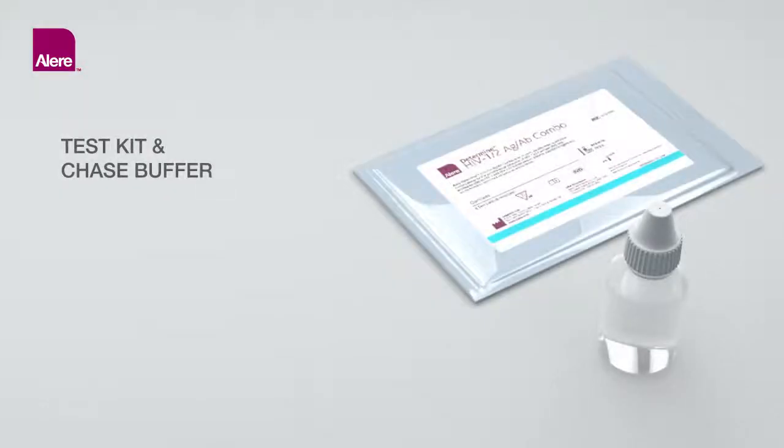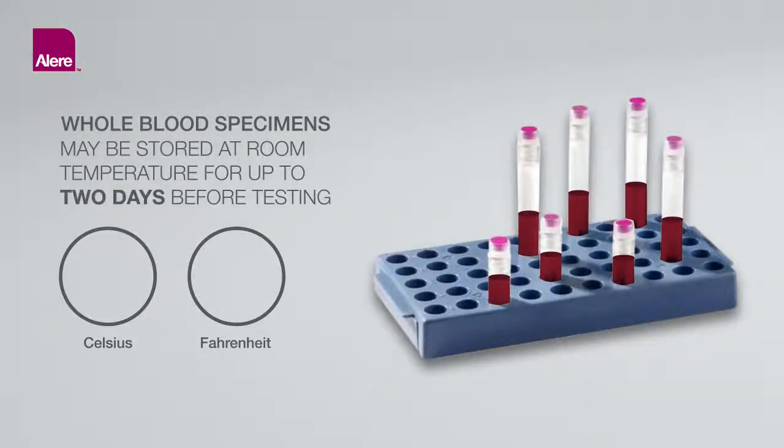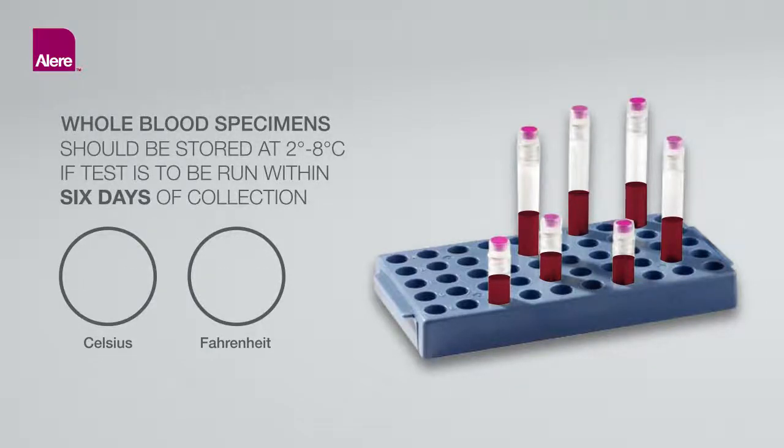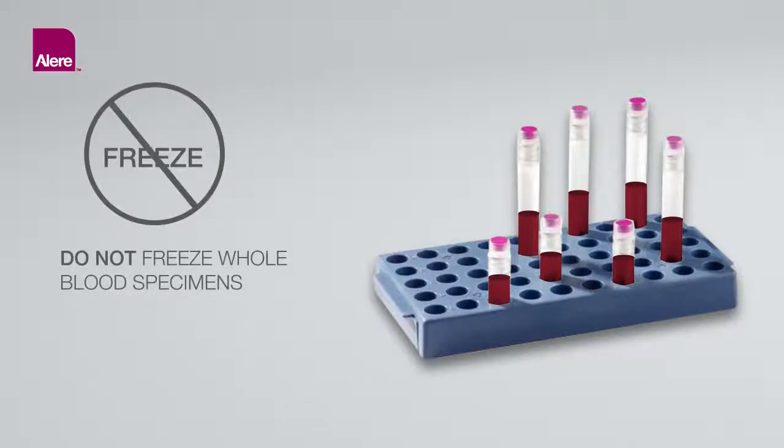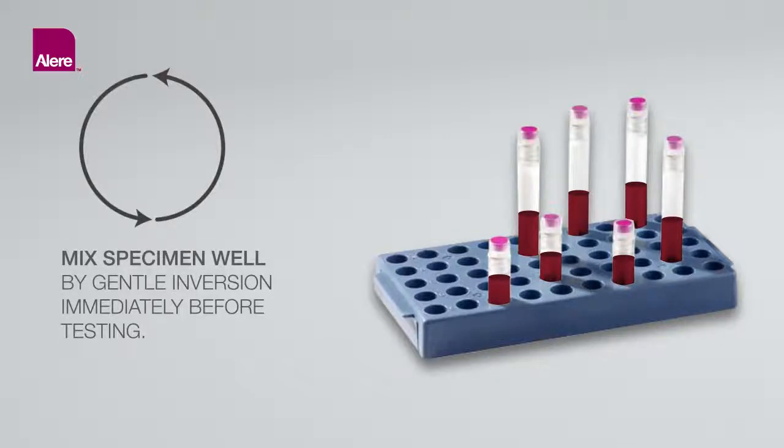Test and Sample Storage Requirements: The test kit or aluminum Ziploc pouch containing test cards and chase buffer must be stored at 2–30 degrees Celsius or 36–86 degrees Fahrenheit until expiration date. Whole blood collected by venipuncture may be stored at room temperature, 15–30 degrees Celsius, for up to 2 days before testing. If testing will not be performed within 2 days, store at 2–8 degrees Celsius if the test is to be run within 6 days of collection. Do not freeze whole blood specimens. If stored at 2–8 degrees Celsius, bring specimen to room temperature before testing and mix well by gentle inversion immediately before testing.